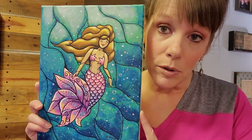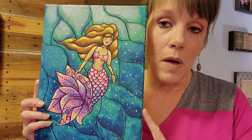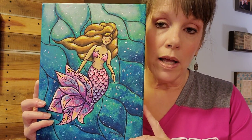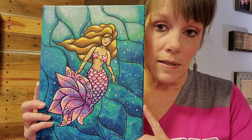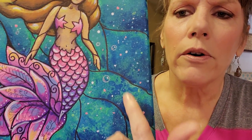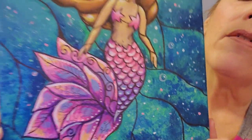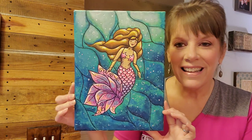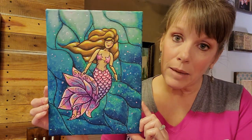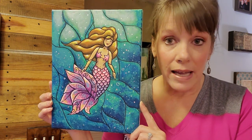This is also available for sale — I've been putting these paintings in my Etsy shop because they're smaller and easier to list. They're usually 9 by 12 canvases. We did kind of a stained glass look on this one, and I show you how to get a watery, bubbly look in the background by using a little bit of alcohol with your paint. So you have this nice little happy pink mermaid on a 9 by 12 canvas.